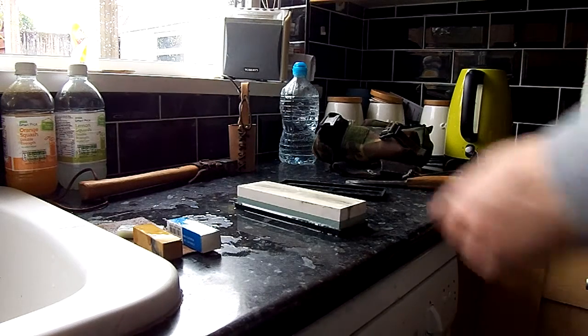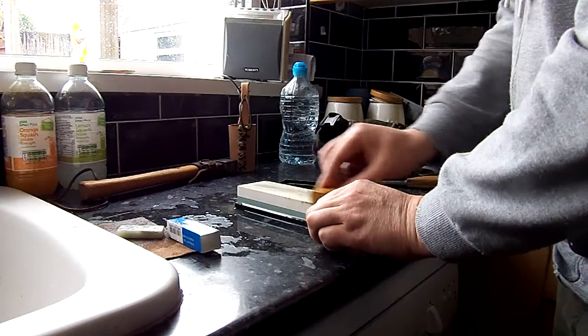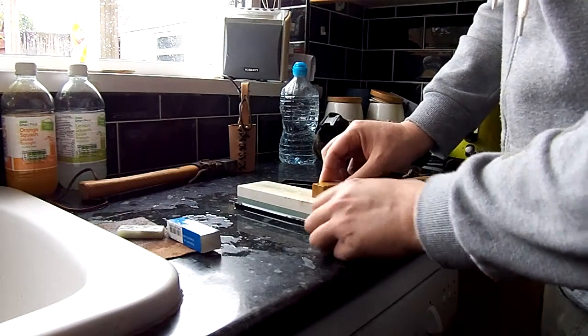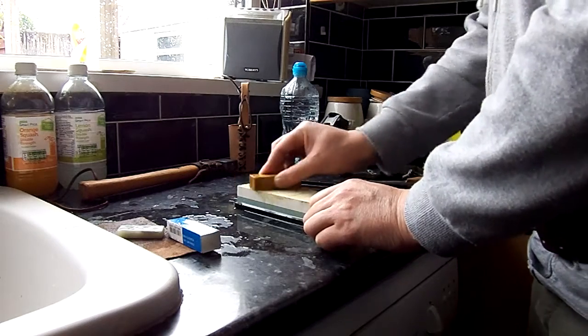Hello YouTube. I've got my new stone. It's a 1000 grit — the blue bit — and this 4000 grit — the white bit. I'm just going to test it on my jackknife.